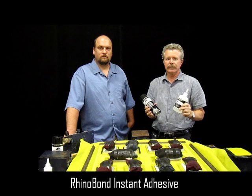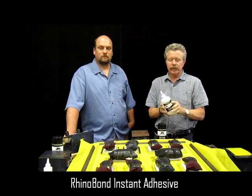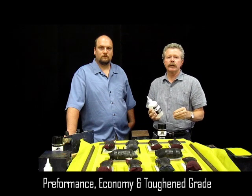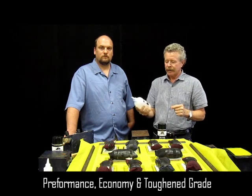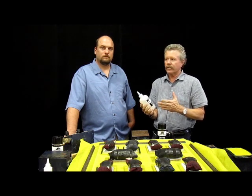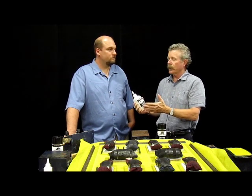Rhinobond is an instant adhesive — it's absolutely instant. We have three different grades of material: our performance grade, our economy grade, and our toughen grade. That's the one we're going to be using today. It also comes in a variety of viscosities from 5 centipoint all the way up to 1,500 centipoint.